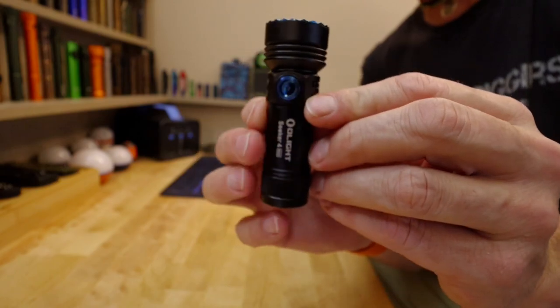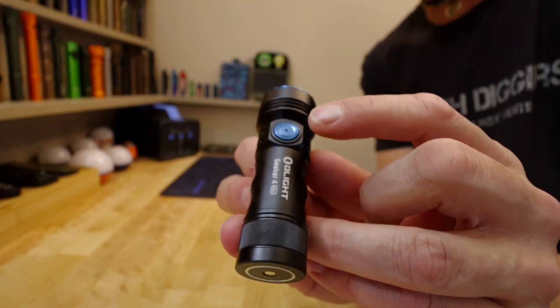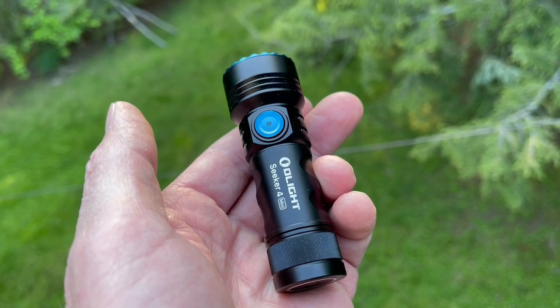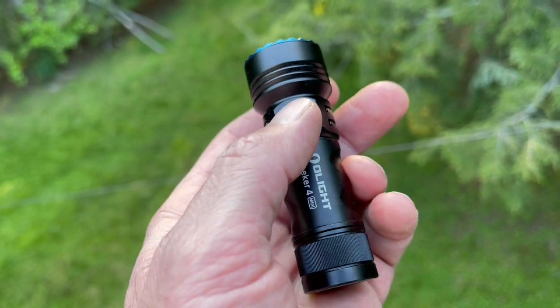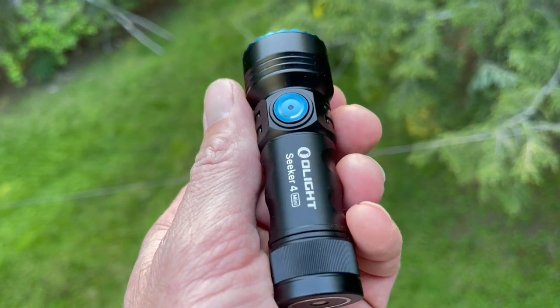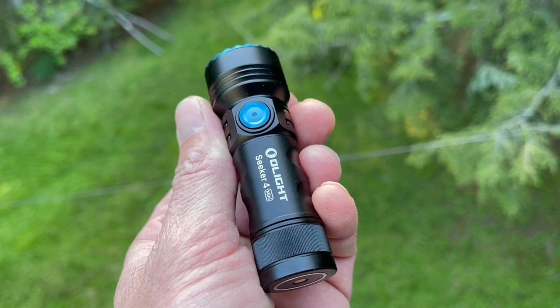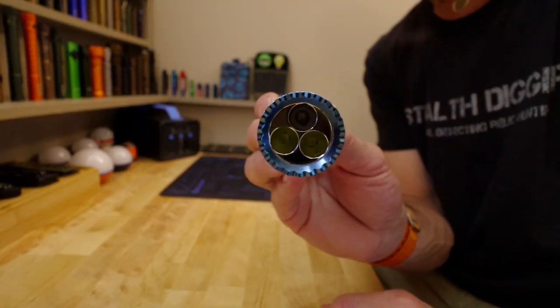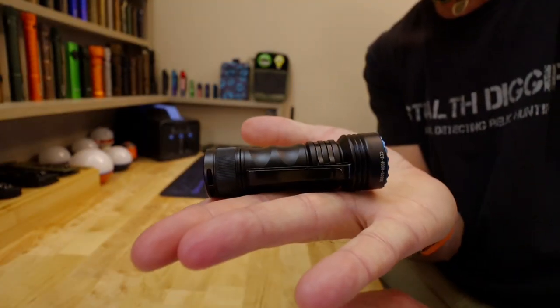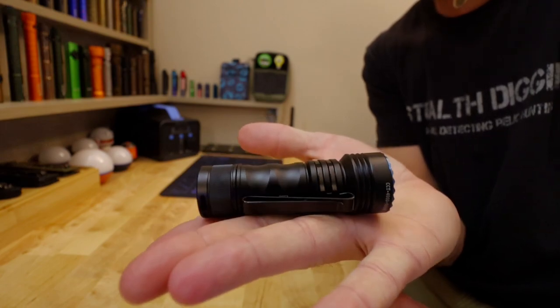Speaking of nice touches, the side switch is metal — it is not rubber like a lot of them are. Externally it's all metal, with the exception of the business end of it. Built very, very Olight good.